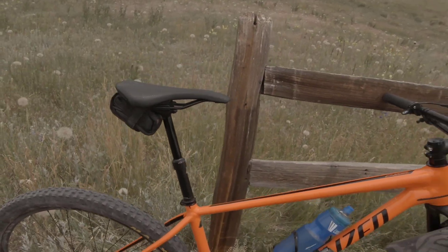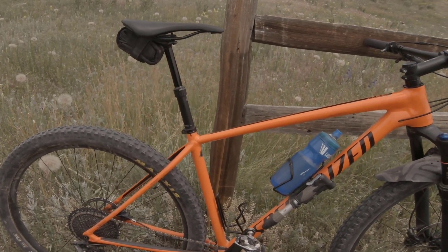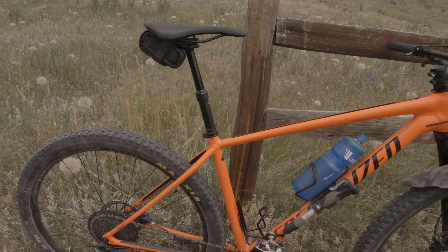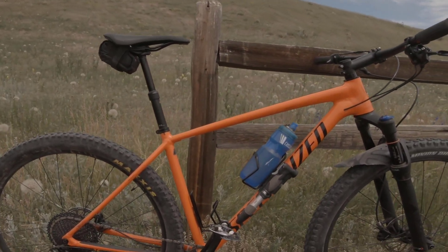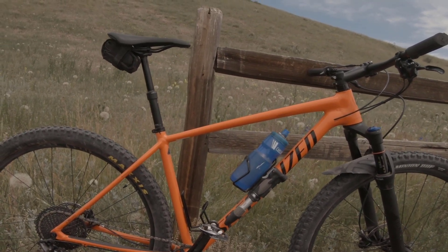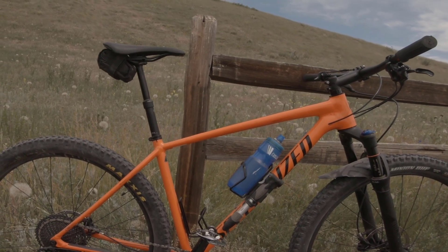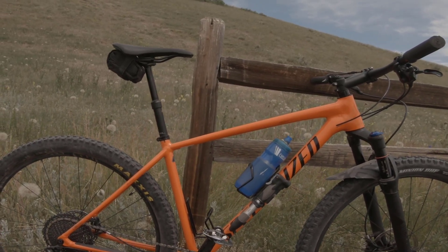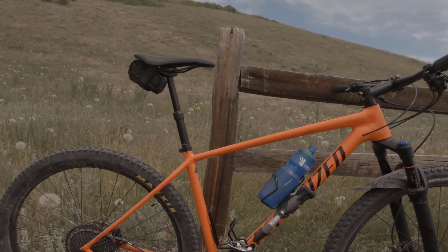This is the game changer: the PNW Components Rainier dropper post. They make it in the 27.2mm diameter that this bike requires, which is pretty unusual. This has 110 millimeters of drop and it is awesome — I feel so much more confident on the descents. This is my first dropper post, and now I understand why people get so excited about it. It's a little awkward at first, but you get used to it quickly. I'm using it all over the trail — on technical ups, drops, jumps, rock gardens. It's a definite game changer.